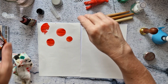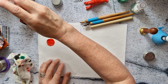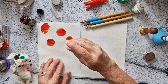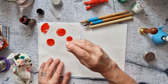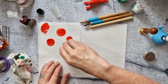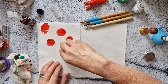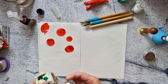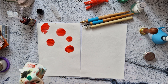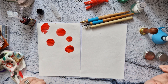Now we try the gel eyeliner cap. One, two — way too much ink. Yeah, way, way, way too much ink. It seems to come off that better than the yo-yo though.